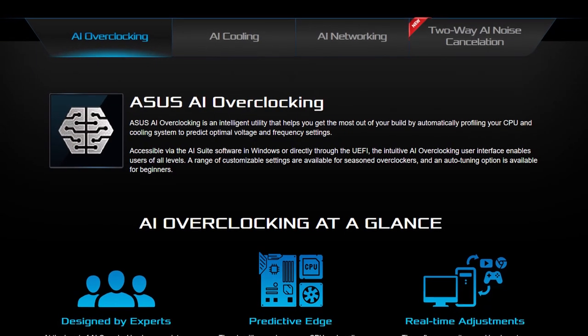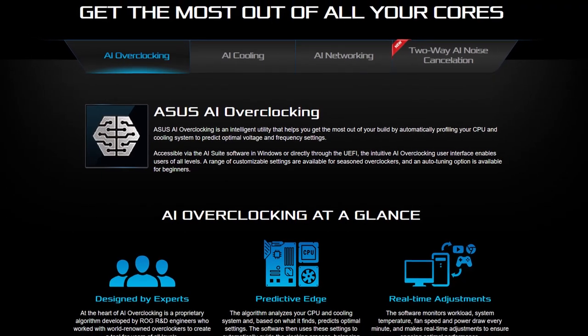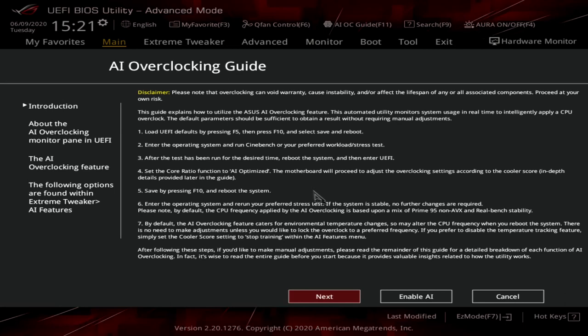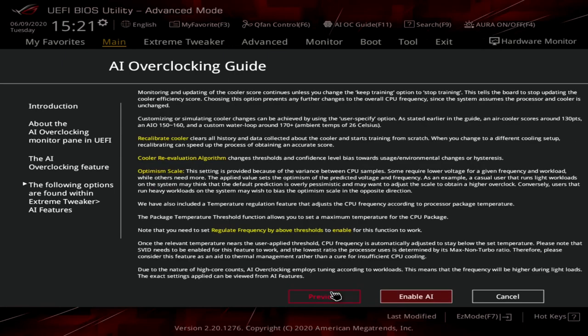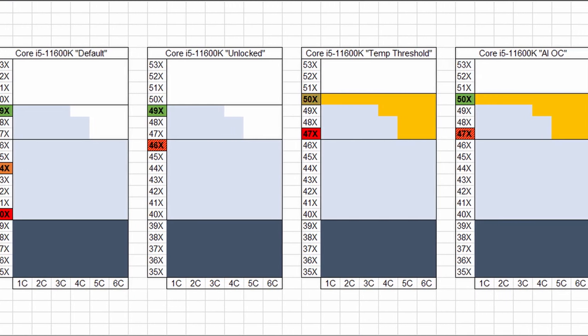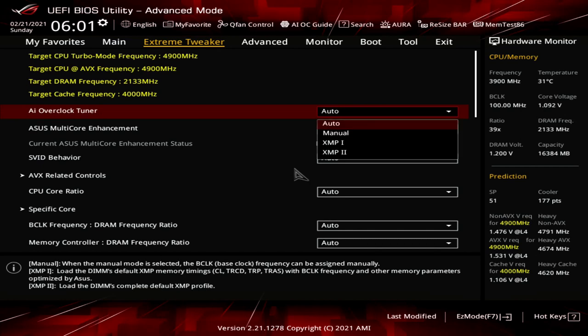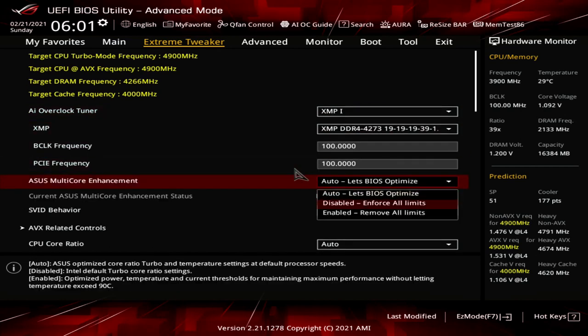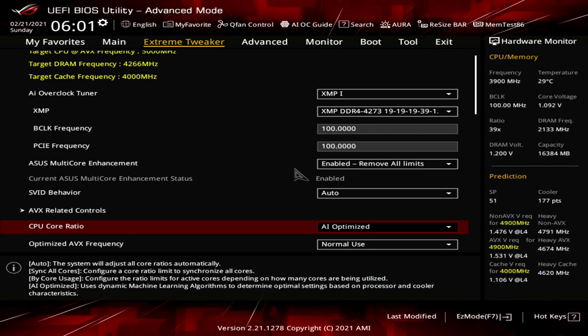Our third overclocking strategy uses the Asus AI overclocking feature — a novel approach to automatic overclocking. Rather than programming fixed overclocking settings in the BIOS, AI overclocking works out the best overclock settings on its own by evaluating the quality of your processor and your cooling solution. In our case, AI overclocking set the single-core OC to 5 GHz and the all-core OC to 4.7 GHz — a 100 MHz bump from default maximum boost frequencies. Upon entering the BIOS, go to the Extreme Tweaker menu, set AI Overclock Tuner to XMP1, set Asus Multi-Core Enhancement to Enabled Remove All Limits, set CPU Core Ratio to AI Optimized, then save and exit.